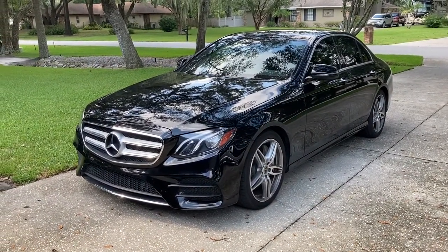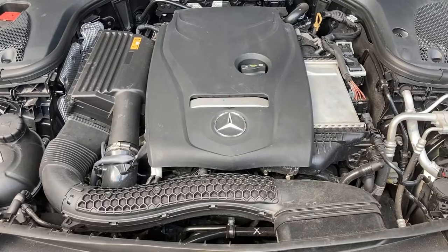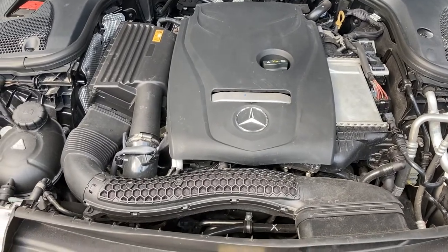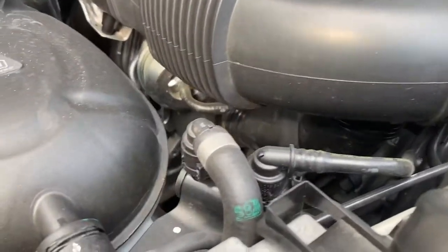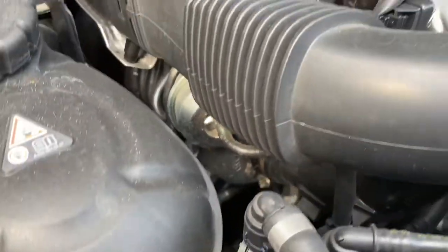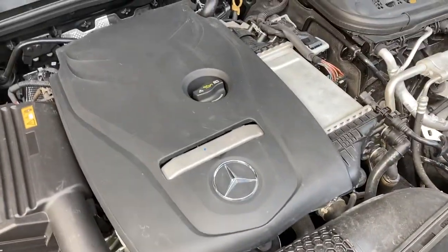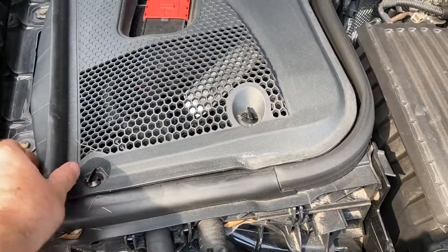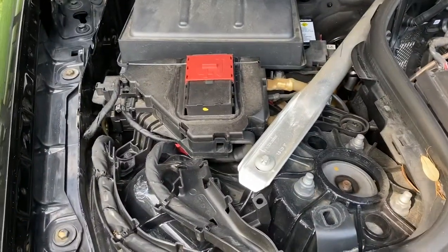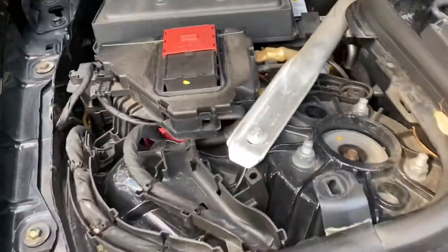We just got back. This is our 2017 E300. Under the hood we have our turbo inline four-cylinder 2.0. It's actually pretty easy to work on these — the turbo is just right in there. We just snap all the plastic covers off. You untwist these, pop it up, and get to all the nastiness underneath. Change out your cabin air filter, whatever you need to do.